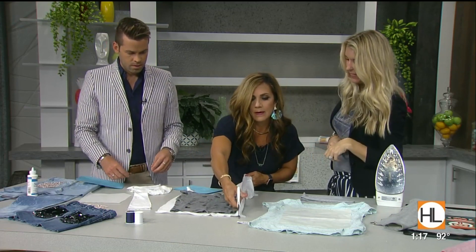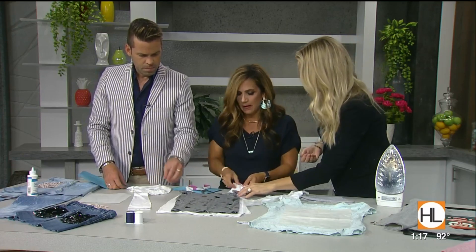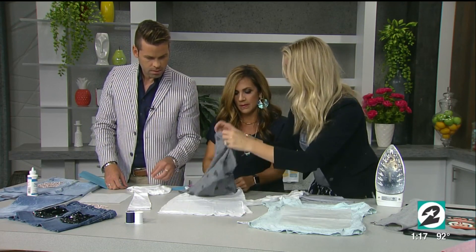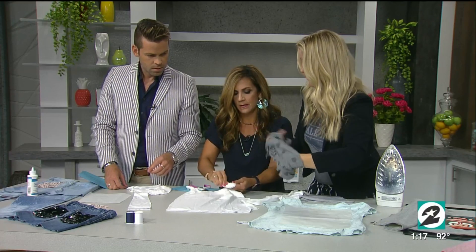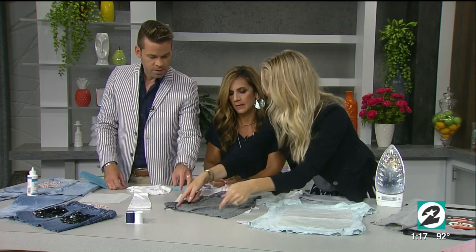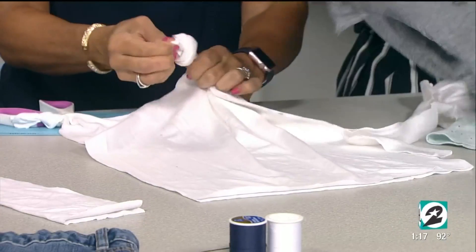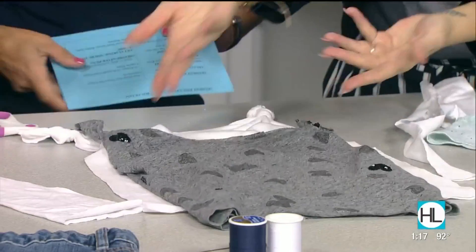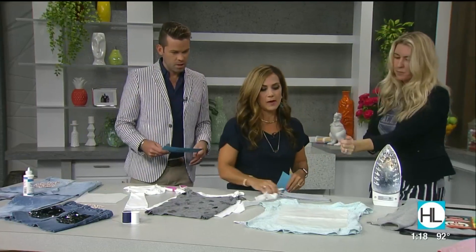When you're done, tie a little knot up at the top on each side — that's how the tank stays on. Then turn your tank inside out and use fabric glue or stitch right there along the sides. You can hand stitch or use a sewing machine. Then you've got a cute little tank, and it doesn't fray so you don't need to hem it.